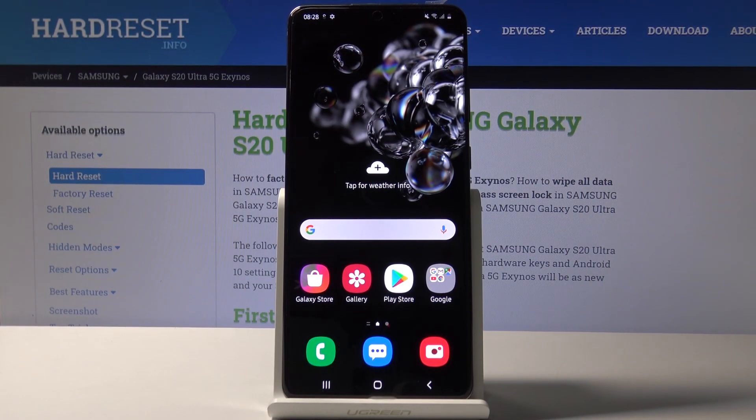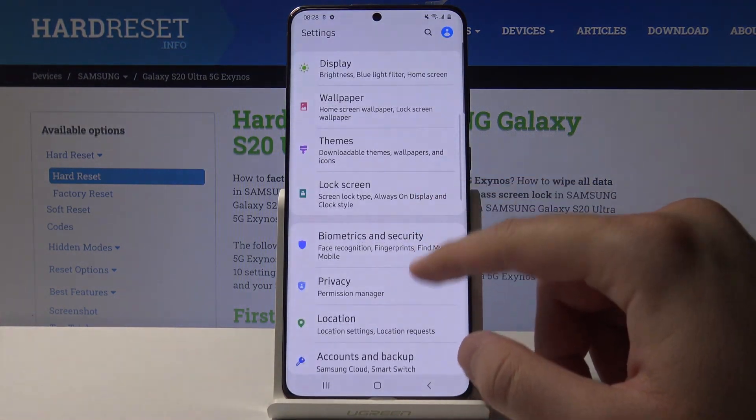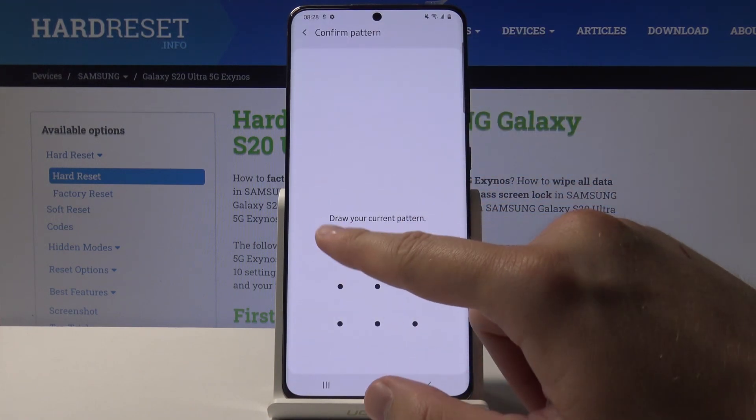Welcome. If you want to use face unlock on your Samsung Galaxy S20 Ultra for the first time, you have to enter the settings. Move to Biometrics and Security and click on Face Recognition.